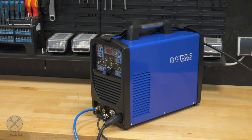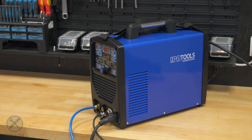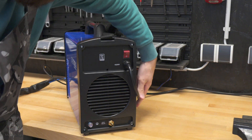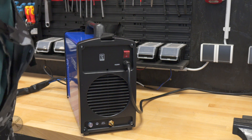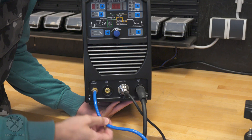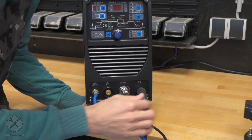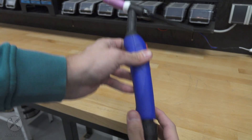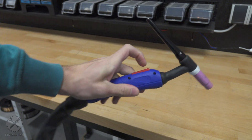Here we have an AC/DC TIG welder — this is the IPO Tools Super TIG 200 DI. It's an AC/DC TIG welder and it also has a pulse function. On the back side you can see an on/off switch, cooling fans, and a gas inlet. On the front side you can see the gas outlet, the positive terminal, the control connection, and the negative terminal. The TIG torch has a very flexible cable with a nice ergonomic feel, and the button is very sensitive — you don't have to press with a lot of strength.